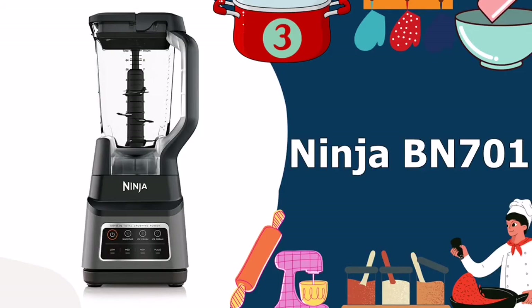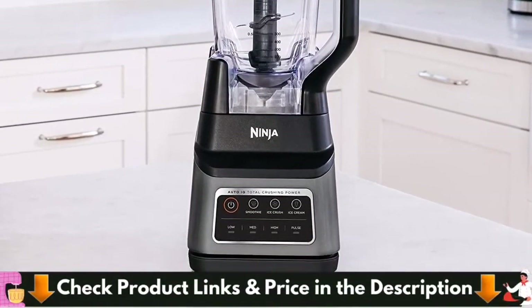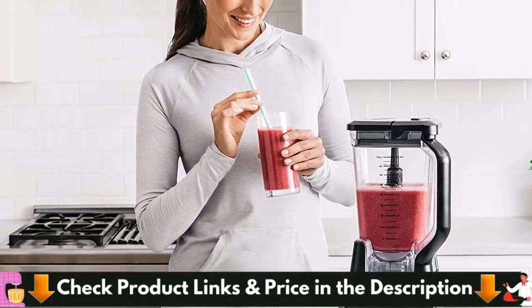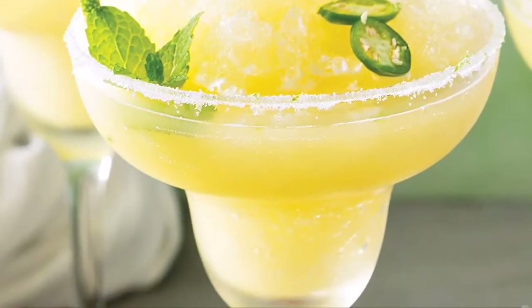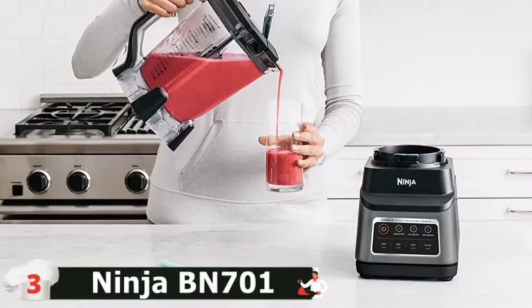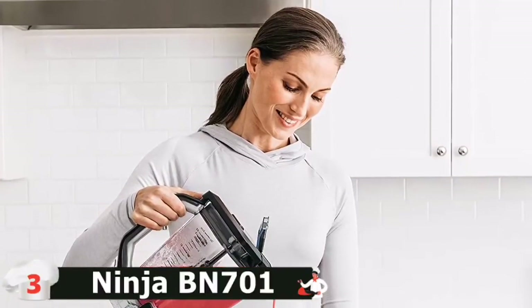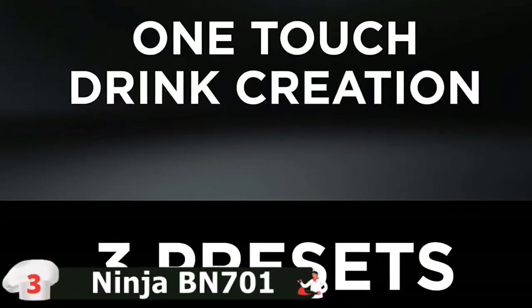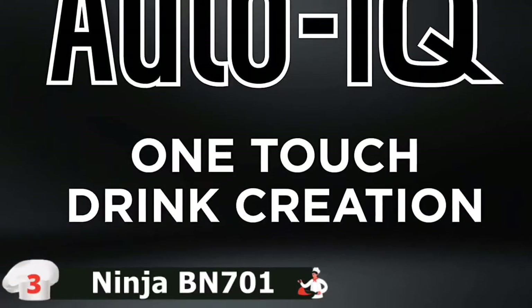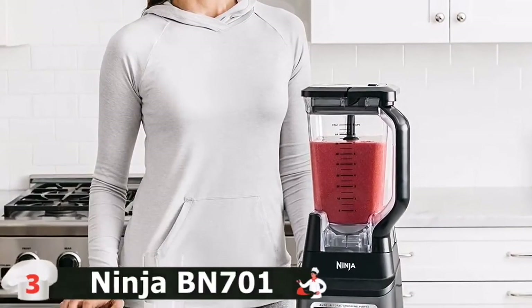3rd in our Best Blender for Margaritas list is the Ninja BN701 Professional Blender. It comes with 3 preset Auto IQ programs that can make smoothies, ice creams, and frozen drinks at the touch of a button. It has 4 manual programs that help control the blending speed. The capacity of the pitcher is 72 ounces and its motor base is 1400W. The 6-blade assembly can crush ice faster and makes smoother mixes. Ninja Total Crushing Blades give you perfectly crushed ice with 1400 peak watts of professional power.